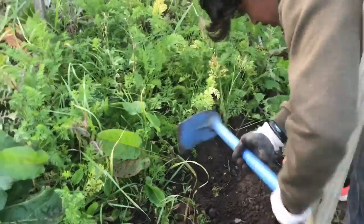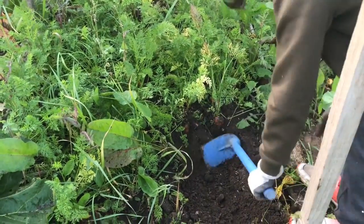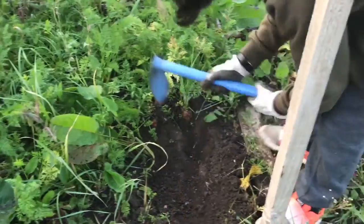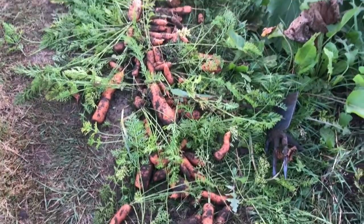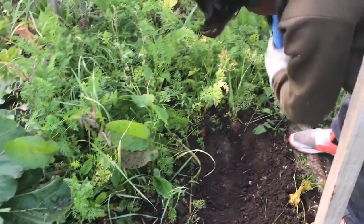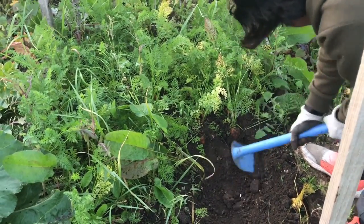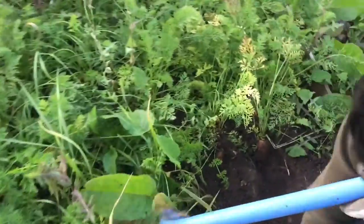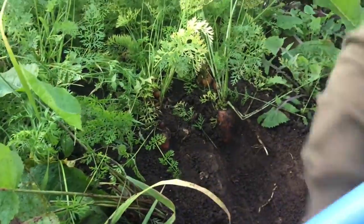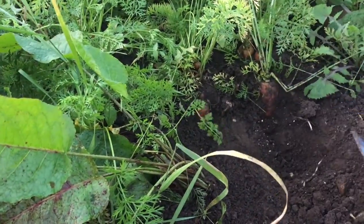That's a huge carrot! He's trying to get it out without breaking it, taking out as much soil as possible. That's all the carrots we've got today from that area. I think that will be the last carrot we try to get out, because there are so many we've already pulled out. He's trying his best to get the whole carrot out in one piece.